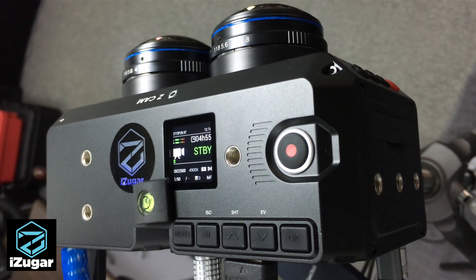Even if you have a tiny misalignment, you can always fix that with professional software like Mystica VR — it can be done fairly easily. But if you are offset too much, that may not be correctable.